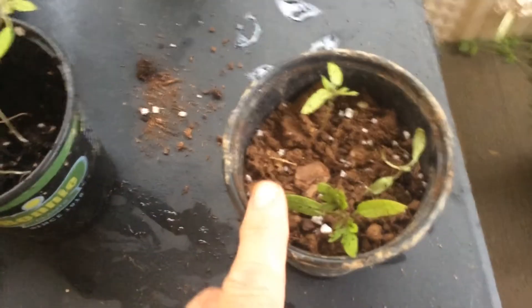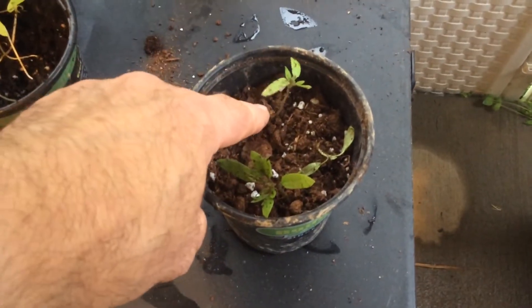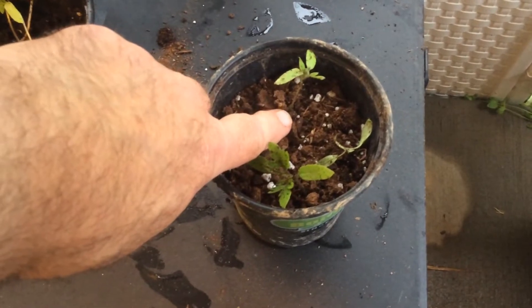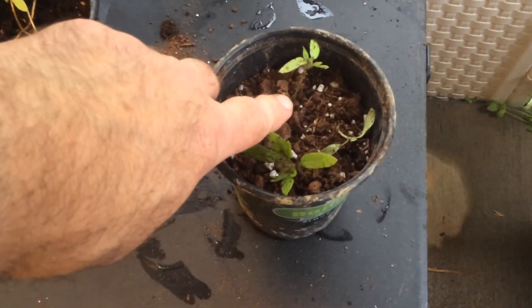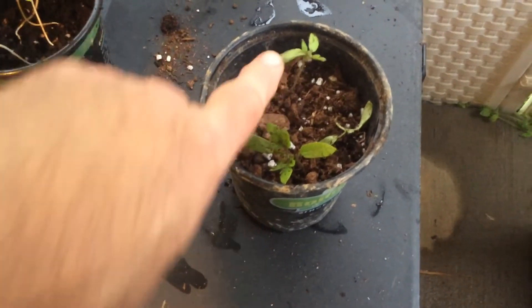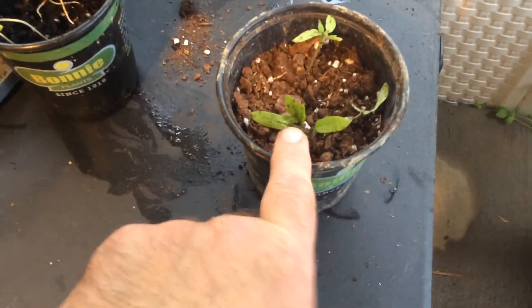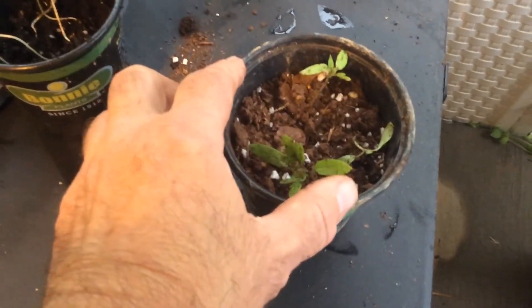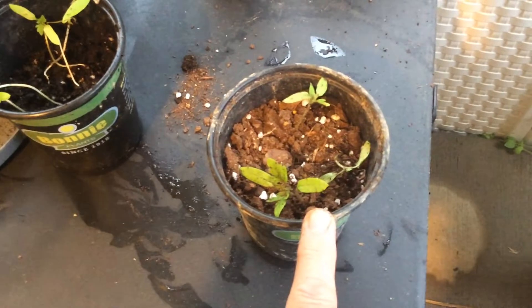Same thing here. The plant is deep in the ground and it will then make roots along the long stringy stem — or leg — and it will then form a nice deep plant. So when we plant this in the ground, of course we'll break it up and it will have some nice big long root structure. We'll plant these in our garden in about two weeks.